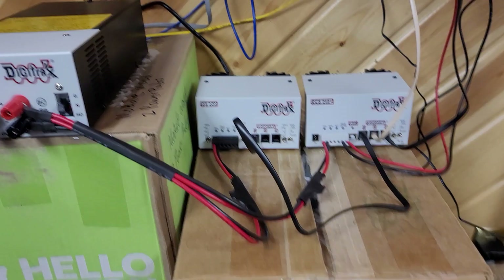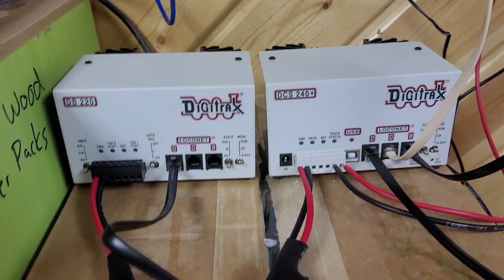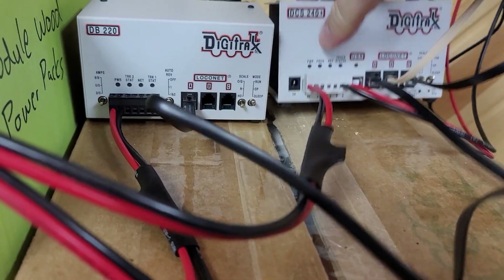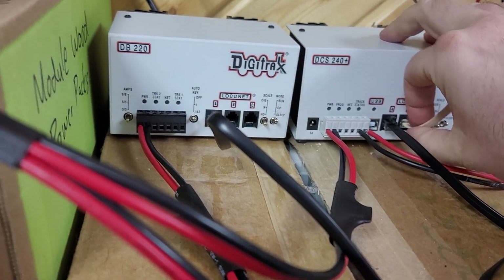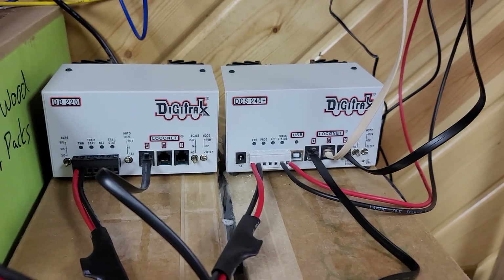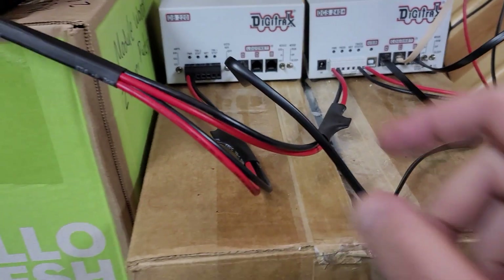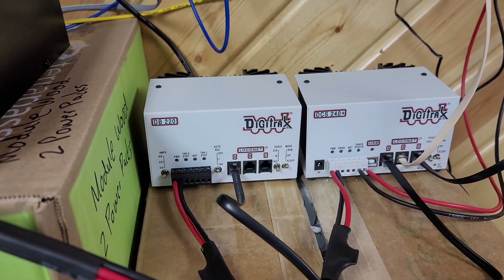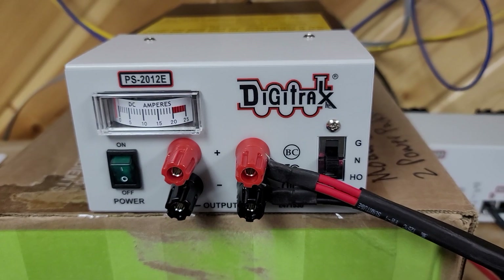I've got my booster hooked up here with a LocoNet connection to my command station, and I've got my Y connector hooked up for power. The important thing to make sure you do — if you haven't done this before — the red goes with the positive and the black goes with the negative. The polarity does make a difference on this, apparently. That's what the manual says, so we're going to go with the manual. The Y connector comes off the two power jacks on the front of the booster and the command station into the power supply, which is now plugged into my surge protector.